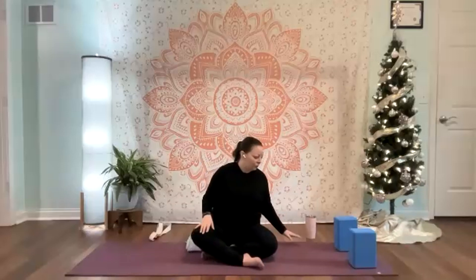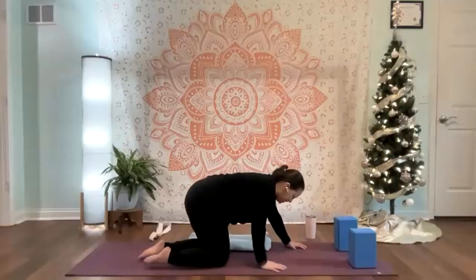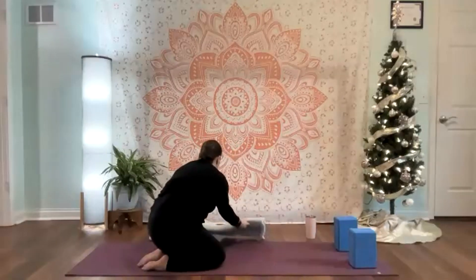Return to your normal breath. Notice how you feel. If you did that with eyes closed, you can open your eyes. You can move the neck around a little bit here. Let's come right into all fours. If you need a knee cushion or a wrist cushion, go ahead and bring those in. I'm going to move my folded blanket out of the way.